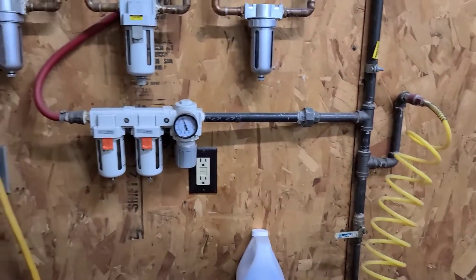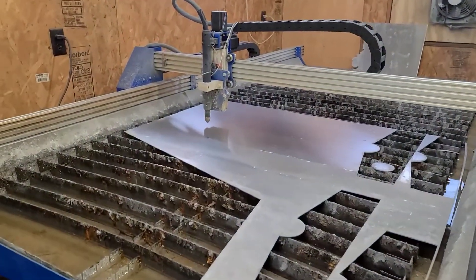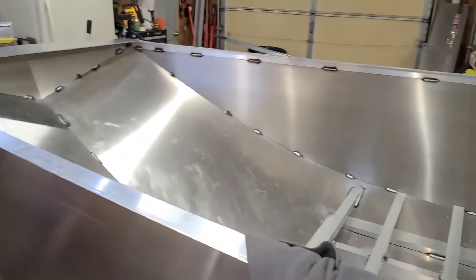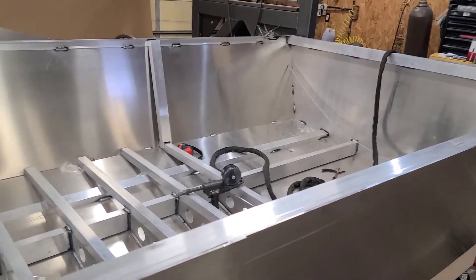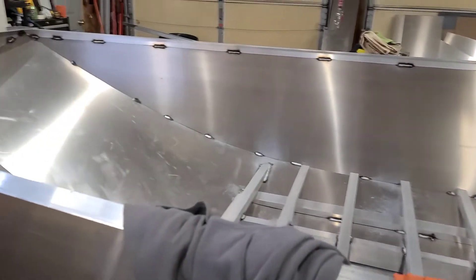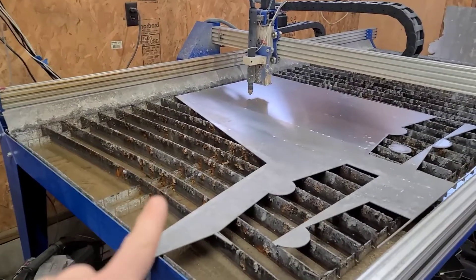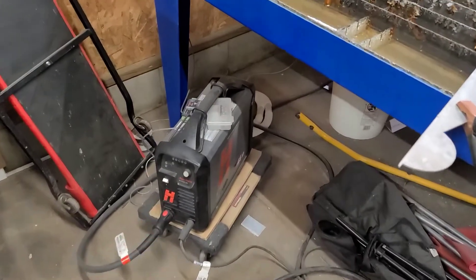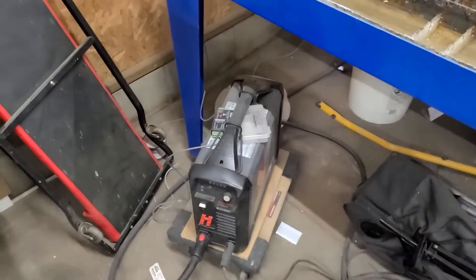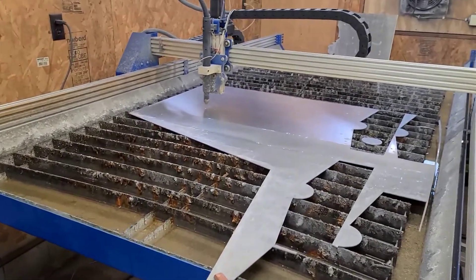The reason I needed this is for my CNC table — ignore the mess because I've got a big project going on, building a custom jet boat powered by an LS53 with a Berkeley pump, feel free to check that out — but the CNC table needs super dry air, otherwise you burn through consumables quite fast on the Hypertherm, and that can get quite expensive. I also like to do some painting every once in a while, so I need dry air.